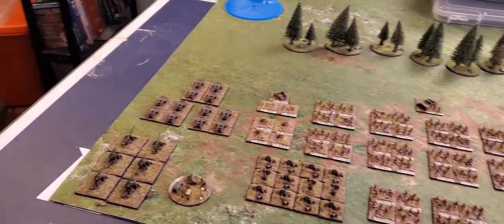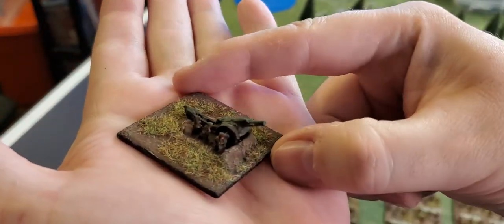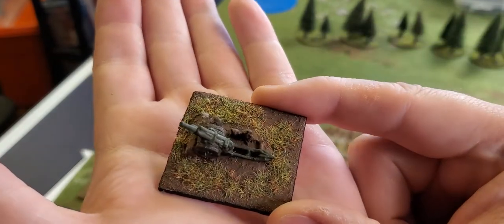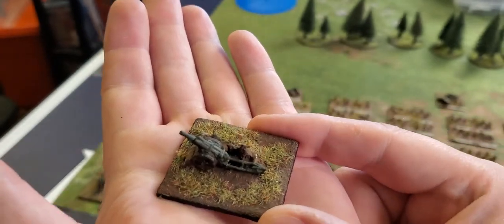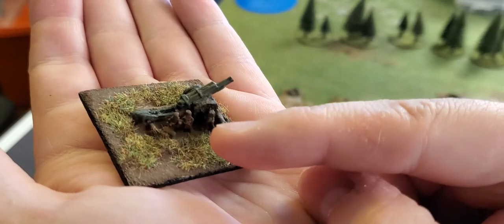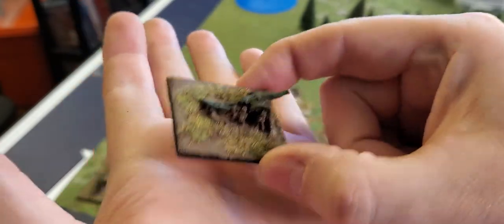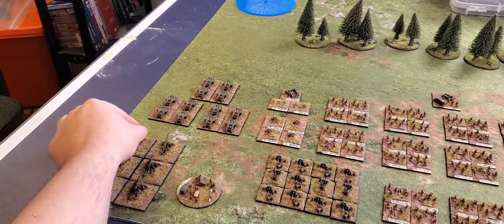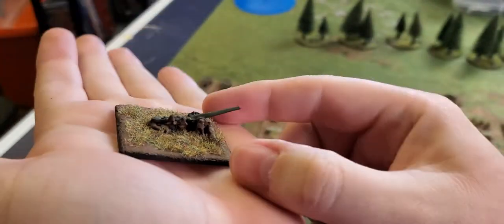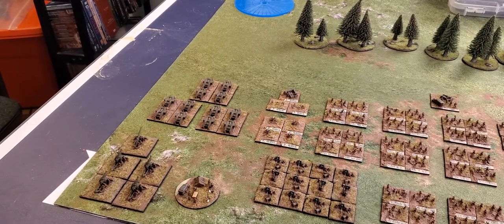Under his command directly he has the heavy artillery — here you see some howitzers. These figures are from Irregular Miniatures and come with their own bases. They're okay — quite old — and the crew members have no pickable detail: you just paint where you think the faces and hands are. But here's a Canadian howitzer, and the good thing about Irregular figures is their durability — I dropped one from a good three feet and it's perfectly fine.